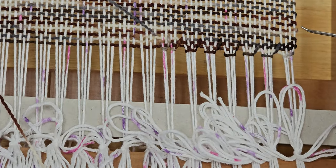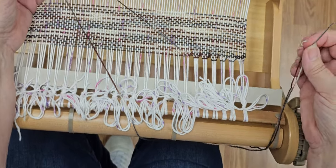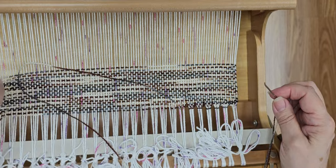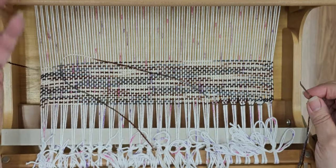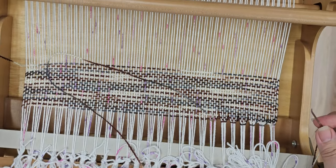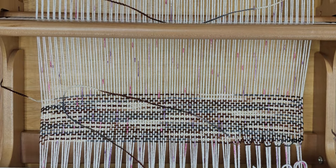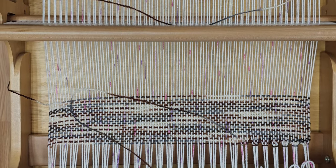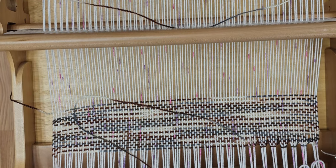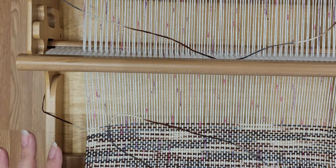When you do this hem stitch it allows you, when you're finished, to not have to tie knots - you can just cut. When you finish working your project all the way to the other end, do the same thing: leave yourself a tail of three to four widths of your project and hem stitch that back end. Then when you're done, all you have to do is cut your threads, unwind it, cut across or undo the bows, and you're done. That's the hem stitch.